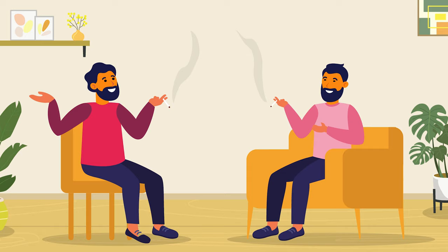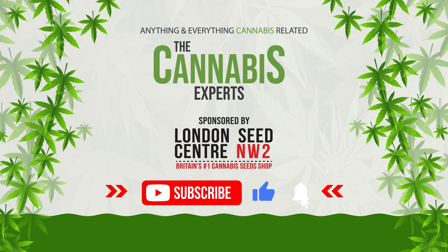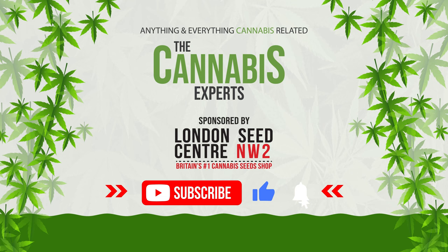Following that, all that's really left is to sit back and enjoy. Let us know how you go about curing your buds in the comment section below. And of course, if you enjoyed this video, make sure to like and subscribe so you too can become a cannabis expert.